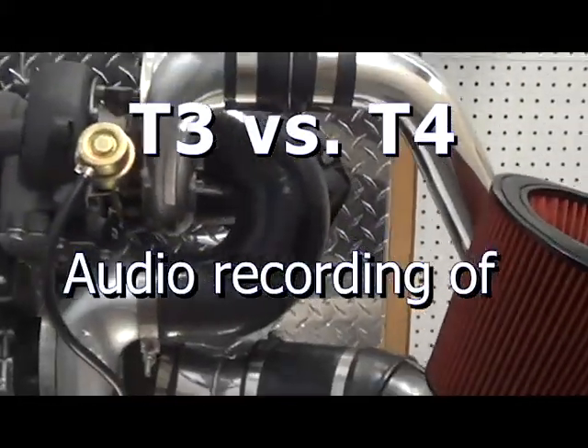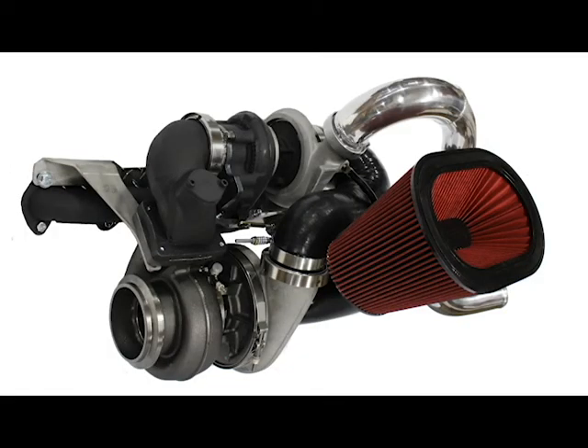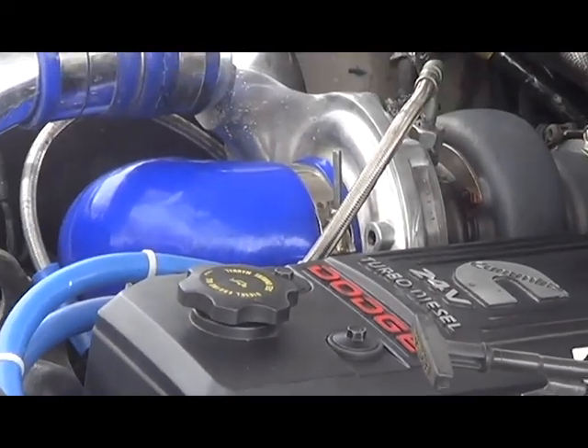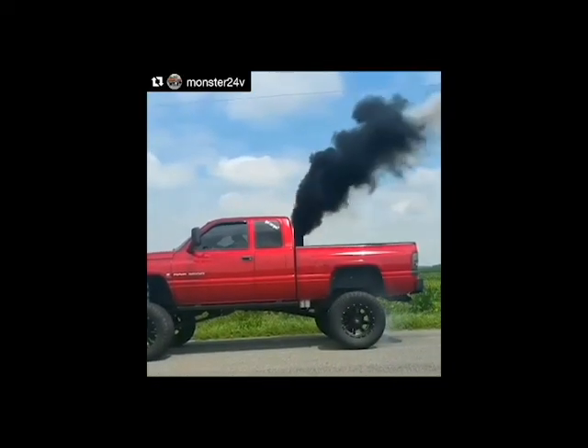So the call I just got on the phone — the guy called up, he's got our twin kit on, 64-71, 12 over the S480. He wants 800 horse out of a Cummins. He's got 100% over injectors, so there are about 200 horsepower injectors on it. He's wanting 800 horse, and I told him, oh, that's simple, you'll get that easily.